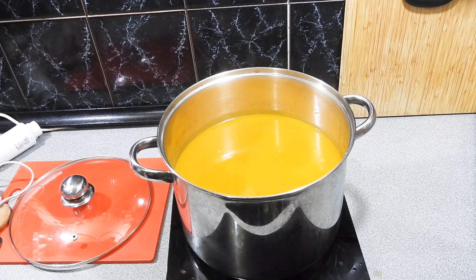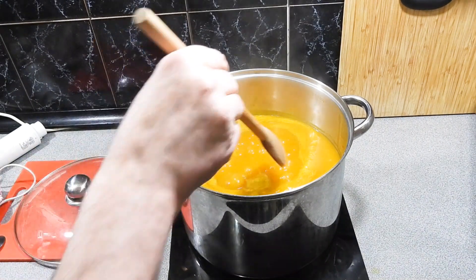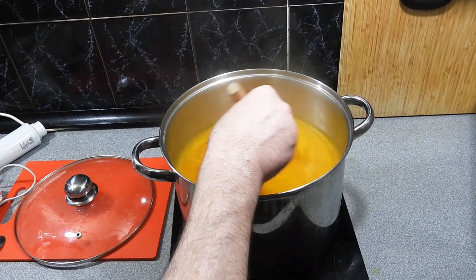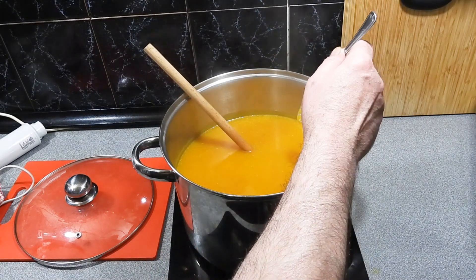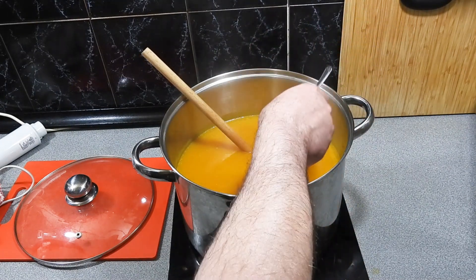That already looks and smells amazing. But we still want a little bit more creaminess — I'm going to bring that back up to a simmer. It's going to take another couple of minutes or so. I'm just going to check it for seasoning to make sure I'm happy with that, and check it for consistency. I'm pretty happy with the way that is going right now.